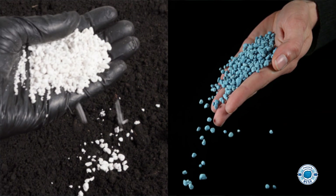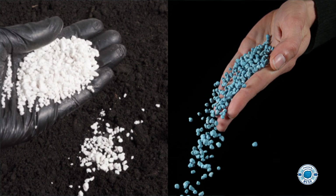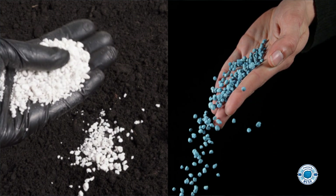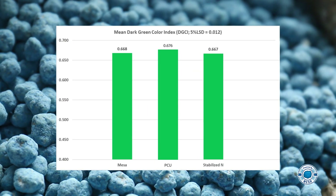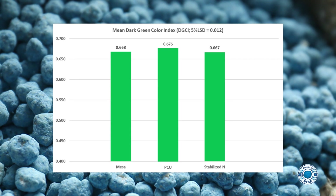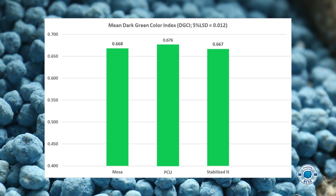But you don't have to take our word for it. When you watch how Mesa stacks up to urea in a university study, you'll see why it's better to go blue, get green. First, take a look at the color factor when Mesa and stabilized urea are applied to the lawn — both perform well, delivering quick green-up.